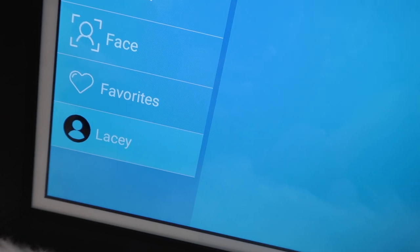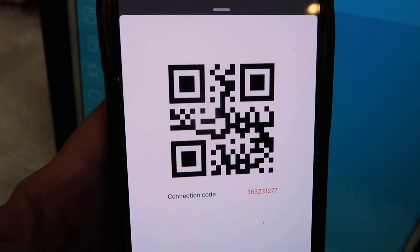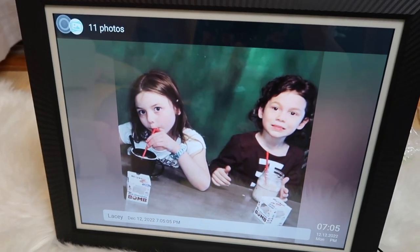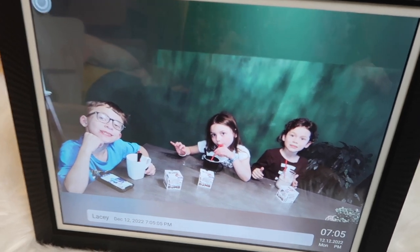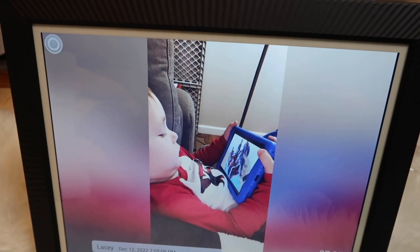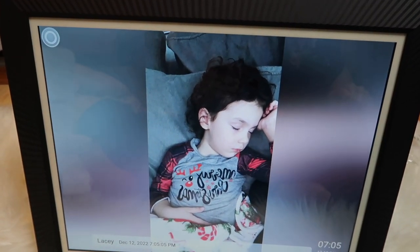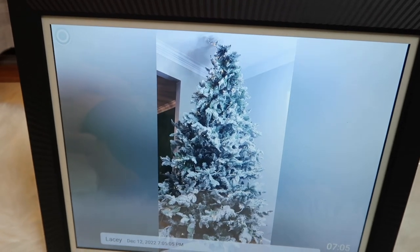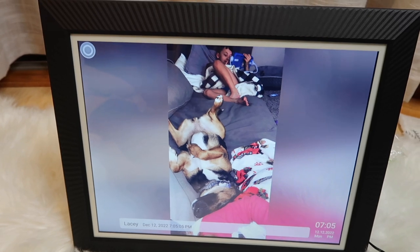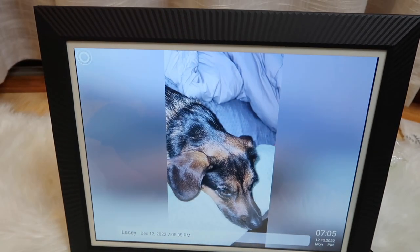I press 'show selected' and then 'done,' then 'next,' then 'confirm.' It says Lacey has bound your device. I go down to Lacey — that is me — and I have the QR connection code right here. I am going to send them photos. Oh my goodness, look how cute this is! It sent them right from my phone to the digital frame — that is amazing! You can put so many photos on here.